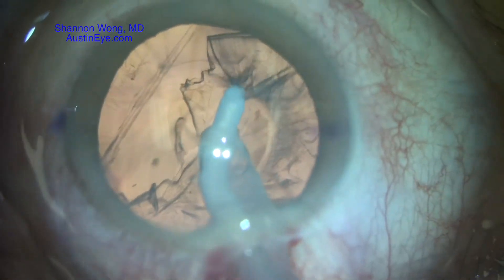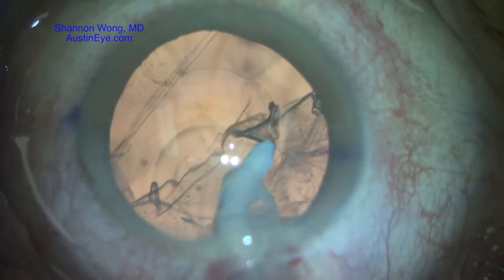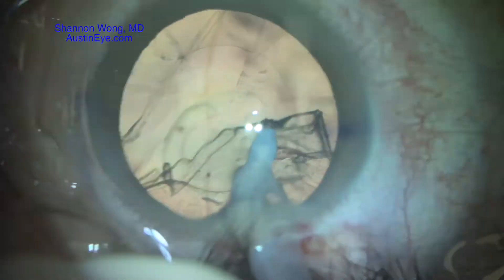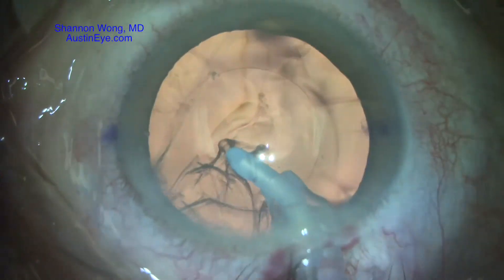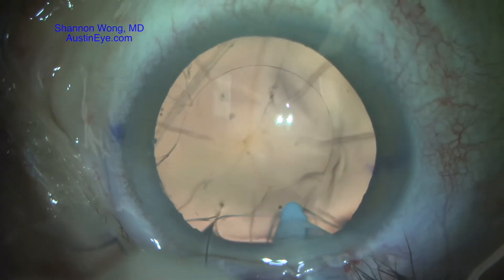Irrigation and aspiration is performed carefully. As we evacuate the residual cortical remains, we see the extent of the posterior capsule opening, which extends from approximately 12 o'clock to 7 o'clock.